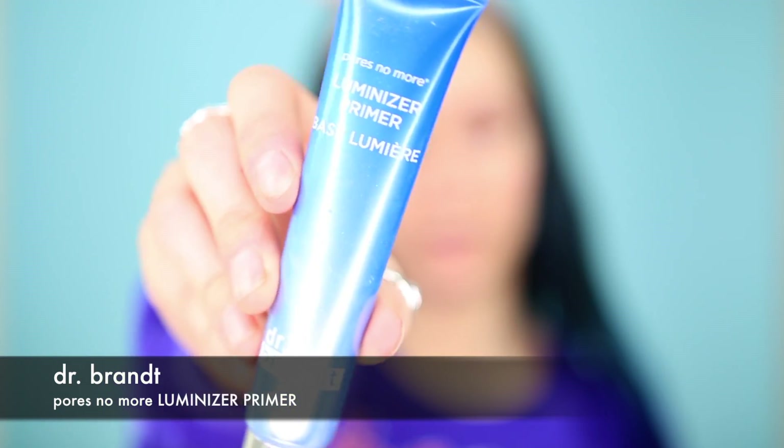When I do a darker eye, I like for my skin to look really luminous and glowy. So for this I'd like to use the Luminizer Primer by Dr. Brandt. This one's really good — it fills in your pores and blurs them. I like to put it on my nose and chin first to get the most coverage, then massage it all in. It makes your skin look luminous without getting greasy throughout the day.